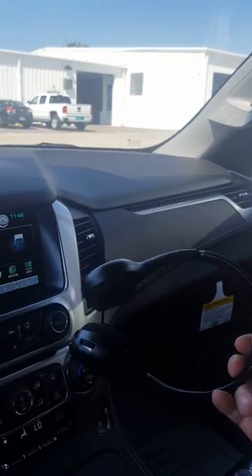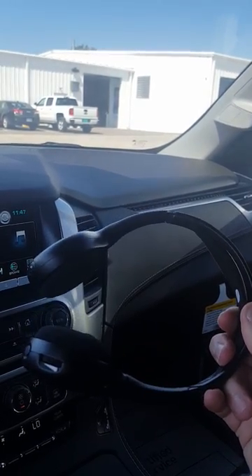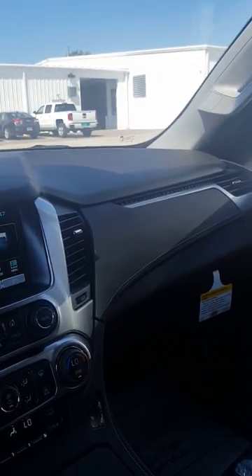Whoever wants to watch the movie can use the wireless headphones that come with it. You can have up to five of these. You get two with a Tahoe, four with a Suburban.